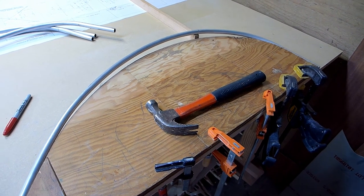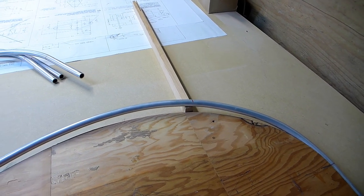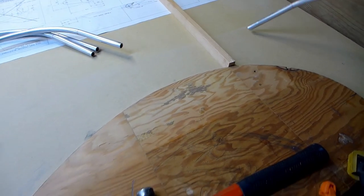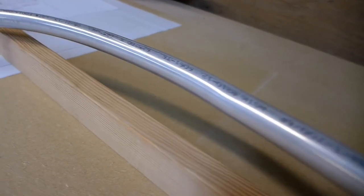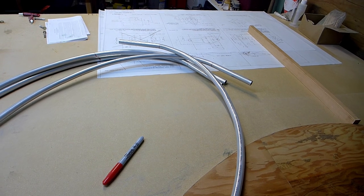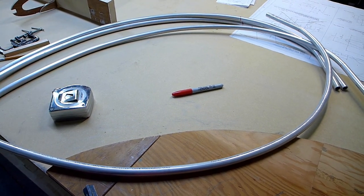An important point to remember: two of them get bent up this way, and the other two get bent in the other direction. This one would be one of the left wing wingtip bows - then you need to make two that rise in the other direction for the right wings. For the initial horizontal curve they're all four the same, but for the second set of curves - the vertical displacement - make two one direction and two the other. Make sure you don't bend all four in the same direction.